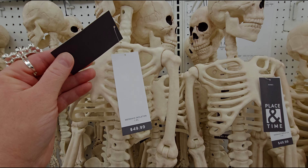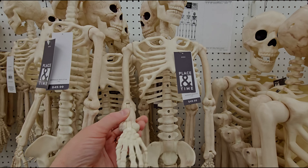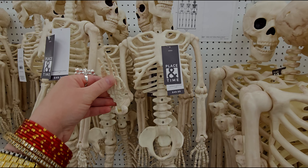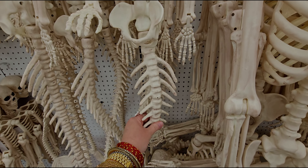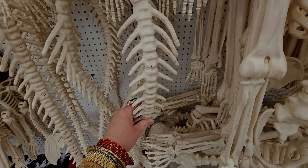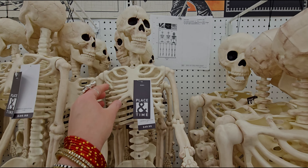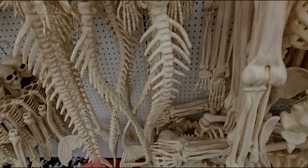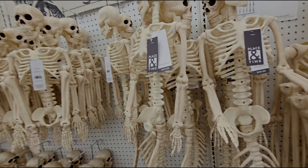Alright, it repeats the same thing but that is so fun. Over here you can see all these skeletons — they are $99.99 and they are poseable skeletons as well. Lots of options for skeletons here.